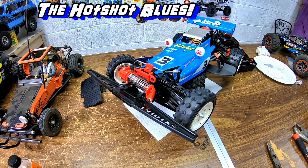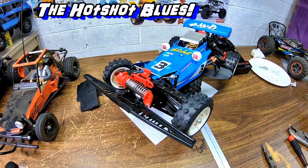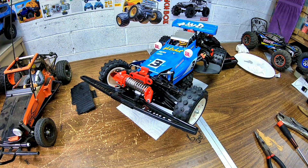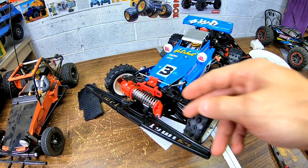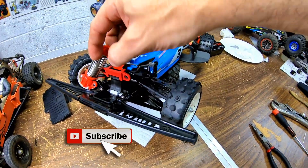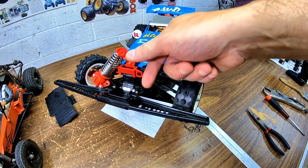Steve here, ShenRC, and I got some Tamiya Hotshot bad news again. If you guys remember last time, I broke this A-arm here, right where the shock mounts — it cracked off.